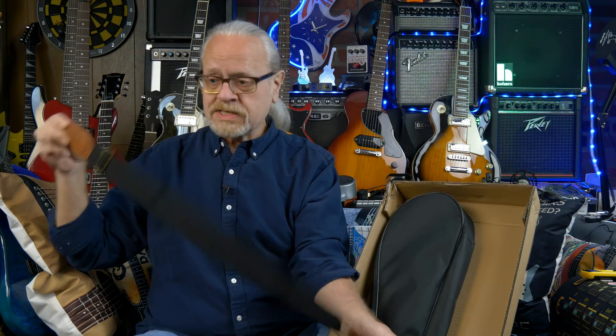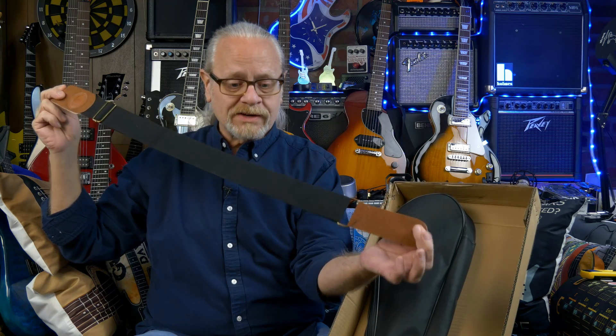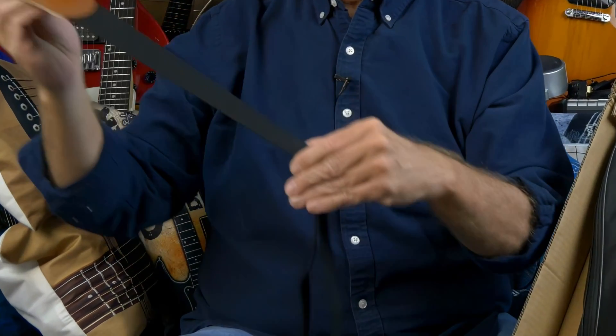This is from the Bullfighter line, so it's going to come with a cable, some Bullfighter strings, a Bullfighter branded tuner I assume, another cable, and a strap. I think these are okay — I mean, they're not great, but they're better than the ones that come with most guitars. They will fit an adult just fine. Yay for a good strap.